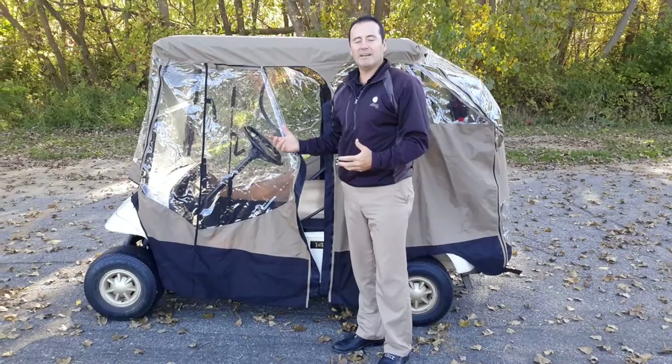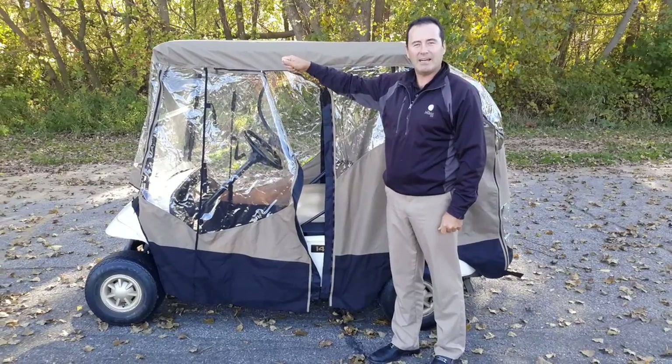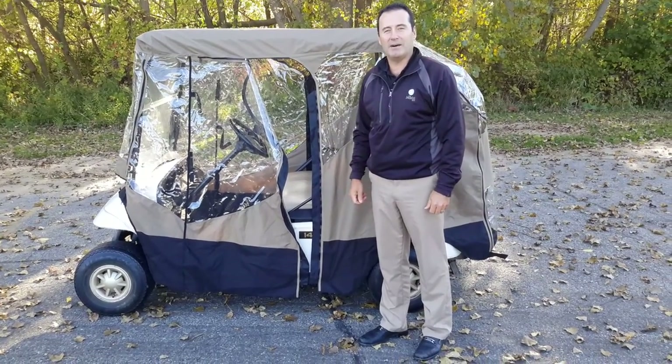Getting in on the driver's side, use your left arm. Getting in on the passenger side, use your right arm. Always use that outside arm — it'll make it much easier getting in and out.